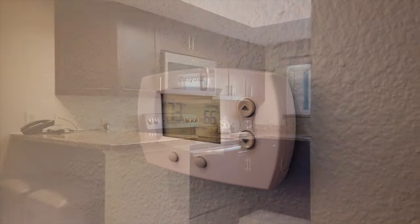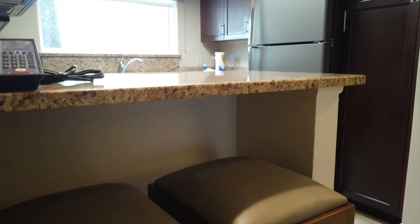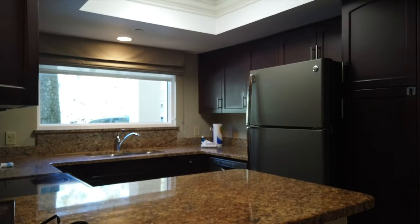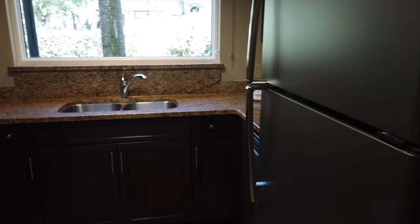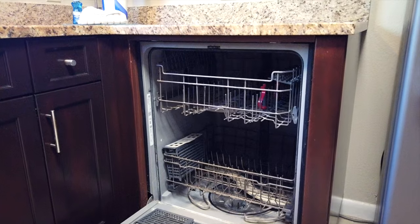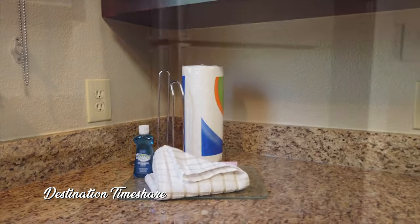Just off the dining room is the full kitchen with full-size appliances: oven, stove, microwave, dishwasher, and a full-size refrigerator. This kitchen has pretty much anything and everything you would need. They even supply you with dish towels, dishwashing detergent, and paper towels.